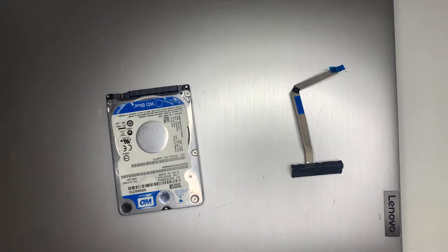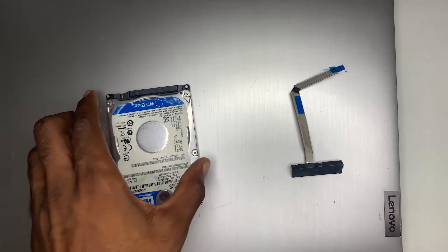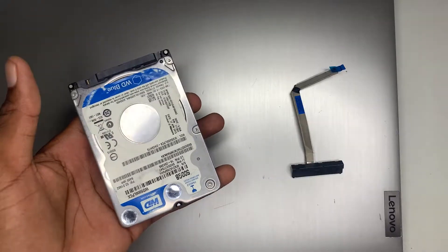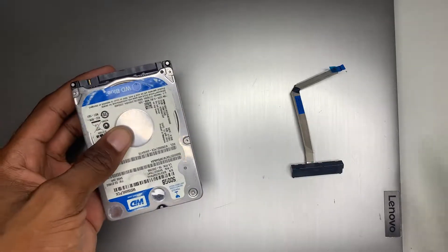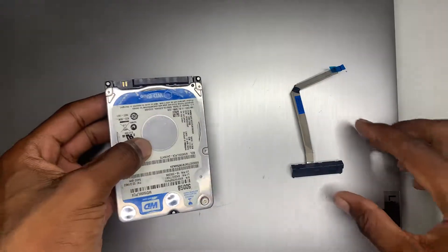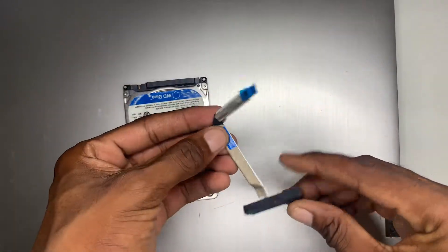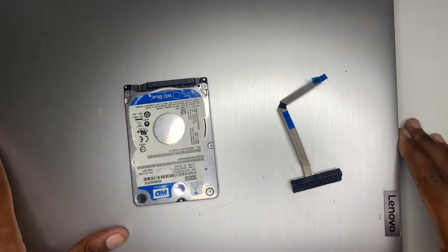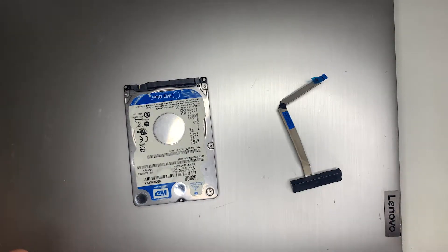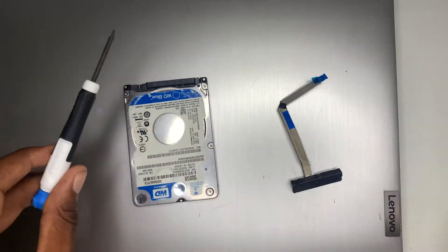What's up guys, Akim Sterling here. In this video I'm going to show you how to install an external hard drive or an SSD into your Lenovo IdeaPad. This is my Lenovo IdeaPad right now. What I have here is my hard drive, my SATA cable, and my computer. Those are the things you need to install this, and you're also going to need your screwdriver.